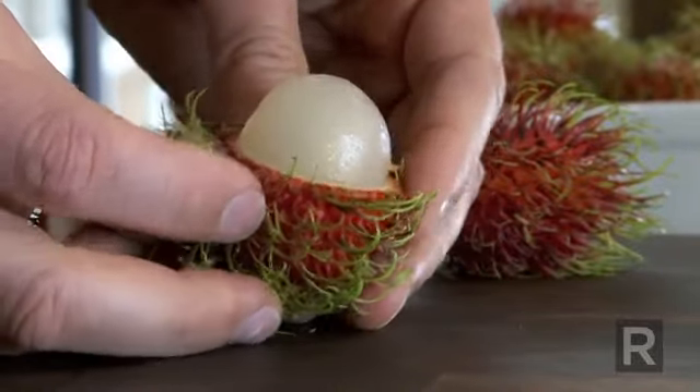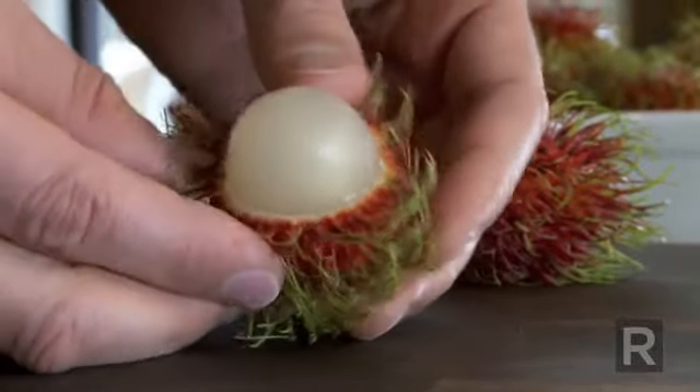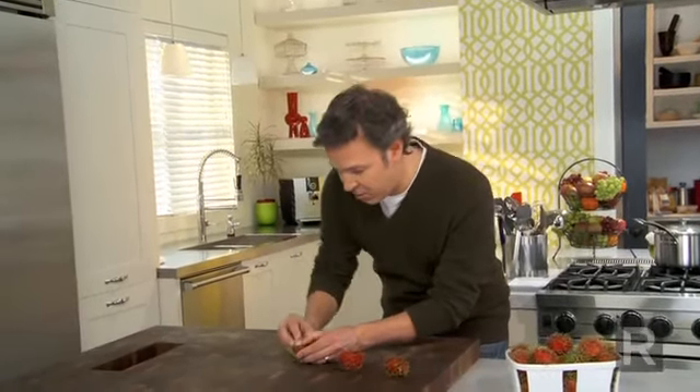Look how beautiful it looks. So then, if you want to use it for a fruit salad, just remove it. There's a pit in the middle.